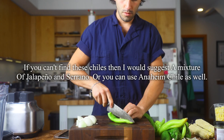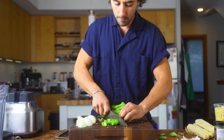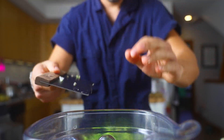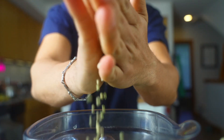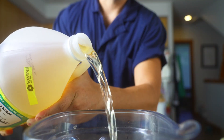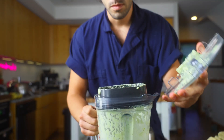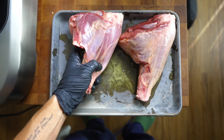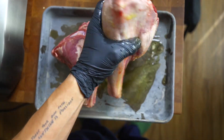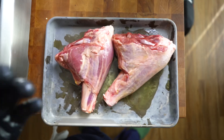Hatch green chili, onion, green chili, oregano, cumin, garlic, salt, rice vinegar, rice oil. And then I'm going to be using some all-American lamb shank. This stuff is beautiful — you can use whatever meat you want, but I'm going to use lamb for this recipe. It's going to be a really nice flavor.